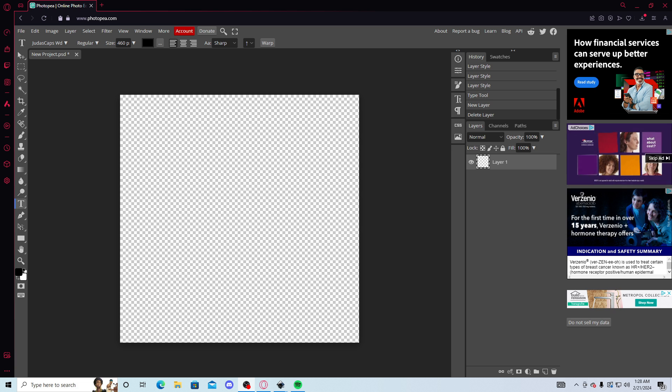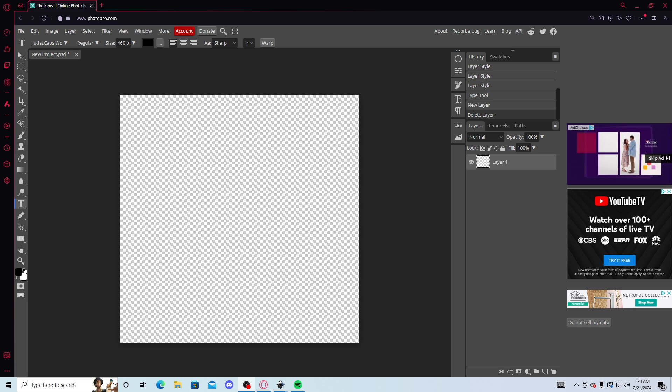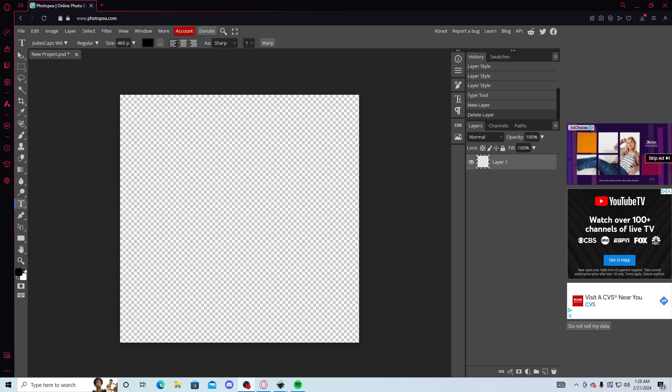Sometimes it kinda messes up my stuff. But I find Photopea really easy, so if you don't have Photoshop and don't wanna pay for it, just go to Photopea.com. Anyways, right to the video — I'm not trying to waste any time. Y'all need to learn how to make these 5M chains, 'cause I'm telling you it's like the funnest thing to ever do. I promise. But anyways, let's get started.